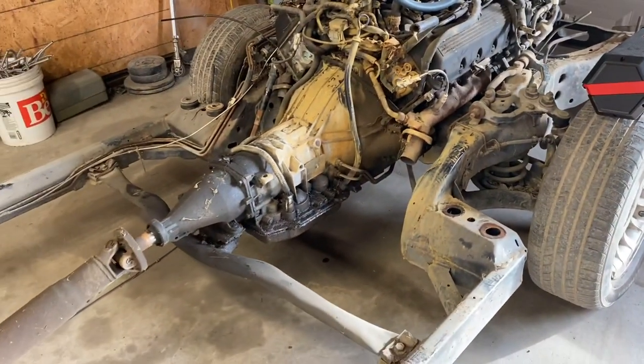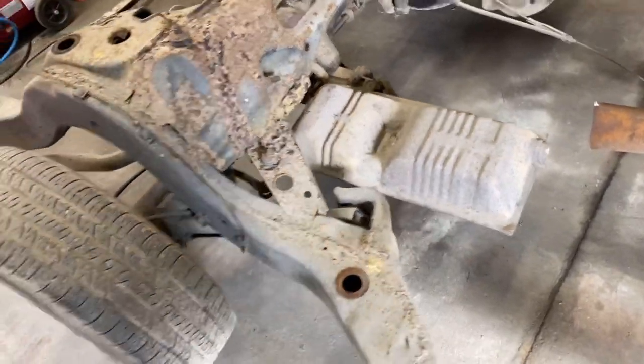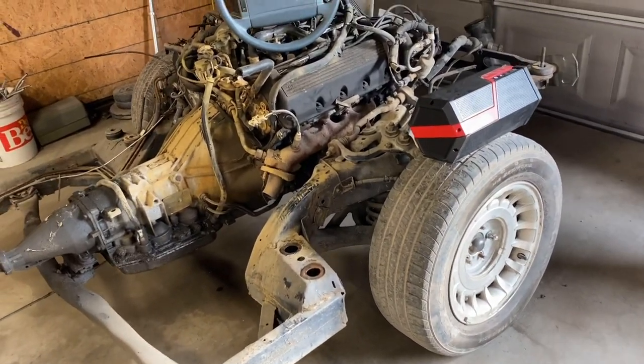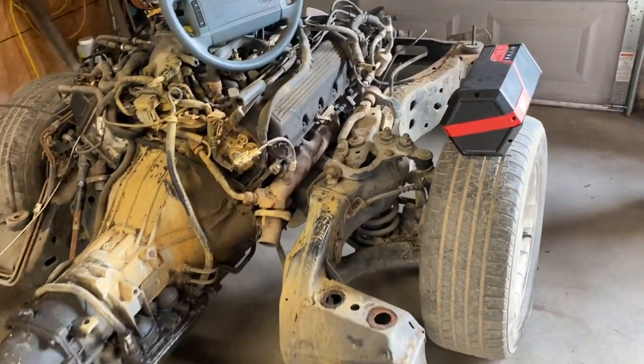I'm going to pull the engine and transmission. We're going to get all the old brake lines and fuel lines off the frame rail, finish cutting the exhaust out, take the rear end out, take the A-arms and spindles out. Then we'll work on the tilt kit.